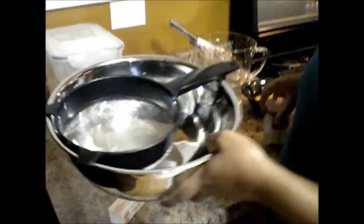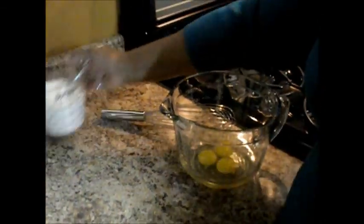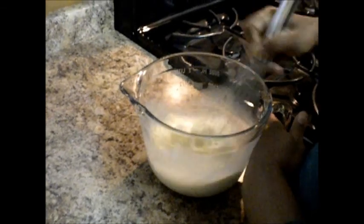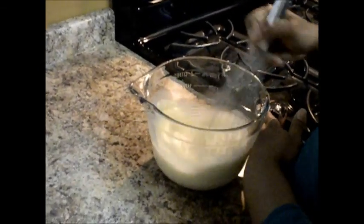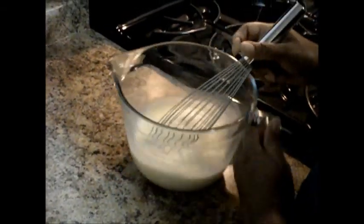First are the wet ingredients. I have three organic eggs and I'm going to put those right in — room temperature is very important for your eggs with popovers. Then I add one and a half cups of room-temperature milk that I let set out for about an hour. It's not going to spoil. And I'm just going to whisk that up right in this nice two-quart bowl. You want that egg and milk whisked up very well.